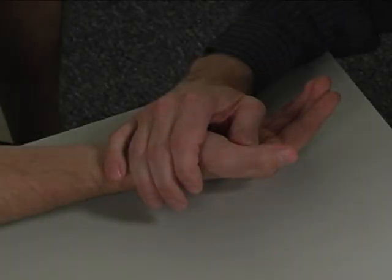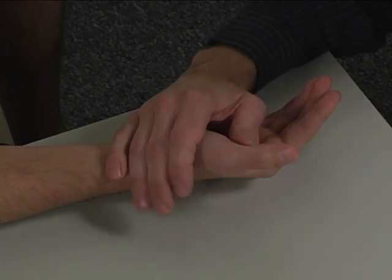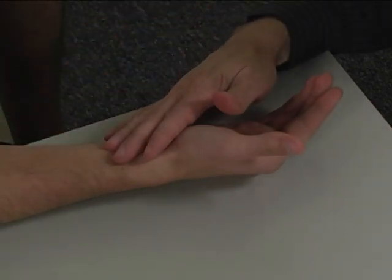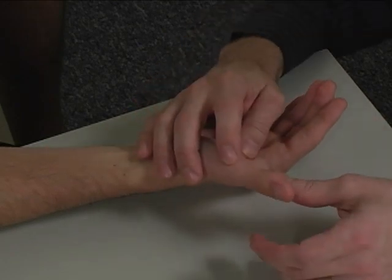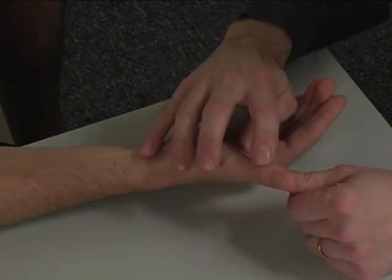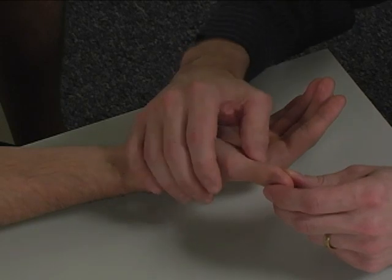To perform the individual manual muscle test for flexor pollicis longus, the patient is seated at the table, forearm supinated, the metacarpal phalangeal joint is extended and the interphalangeal joint is flexed.